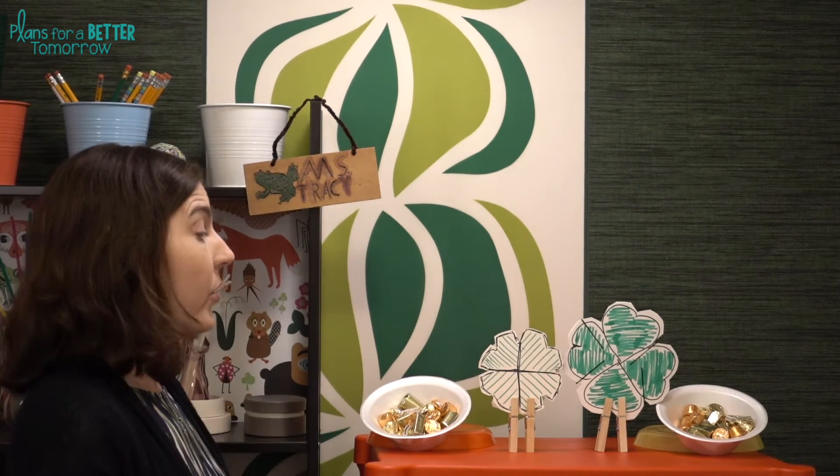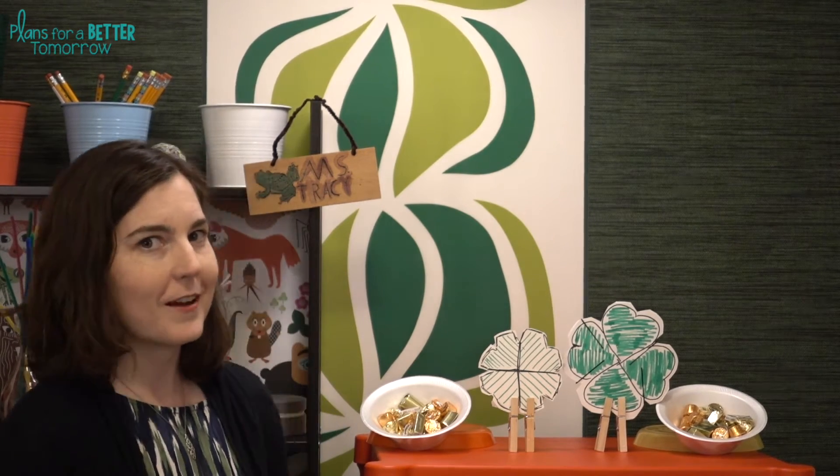For this one you definitely want to have the students work with partners as opposed to groups. They're going to be designing four-leaf frisbees that are designed to always land heads-up for good luck. Spoiler alert — this STEM Challenge is all about probability. There's also an optional game just for fun that's very much like horseshoes, but I'll get to that when I talk about how to extend.